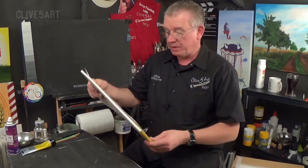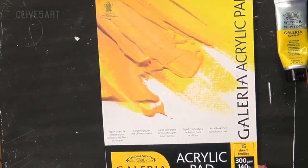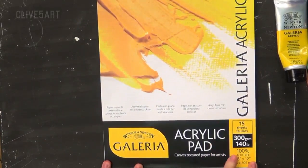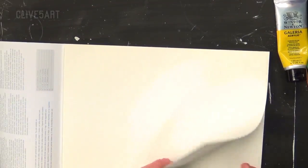Watercolour paper. You've got canvas paper, and this particular one is an acrylic pad made by Galleria. It's a 16 by 12 — you can get different sizes. It's 300 gram, 140 pound. What I like about this is it's actually textured — it's got a canvas texture on it. One side is canvas, the other side is smooth. The textured side has actually got a coating on it, which means that it's not so absorbent.